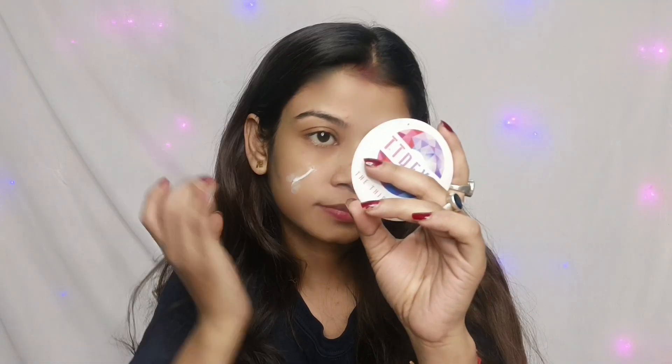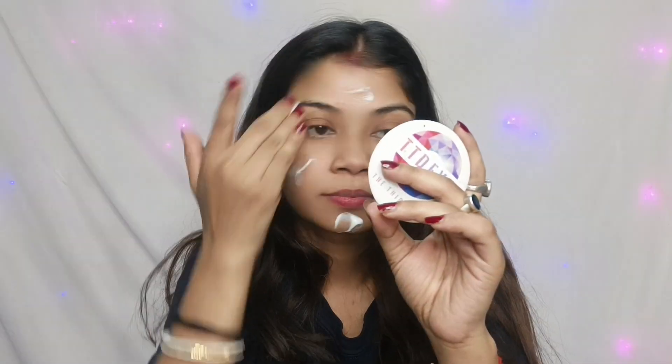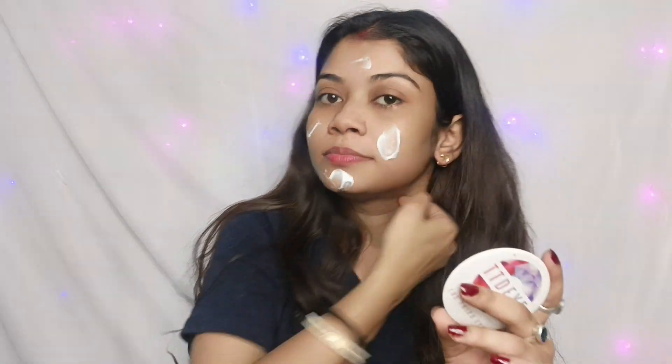In the shop, I will apply this moisturizer to my skin. If my skin is very dry, this moisturizer will help.